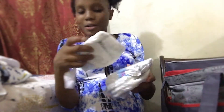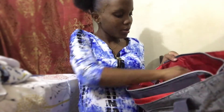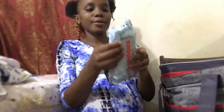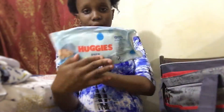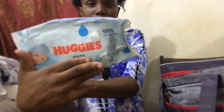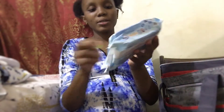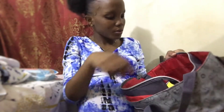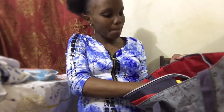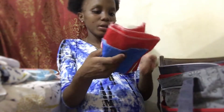I also packed more newborn pampers in my bag just in case. We have our wipes - Huggies wipes right here. The price tag is still on it! So we have our Huggies wipes. These are the shimmies as well.